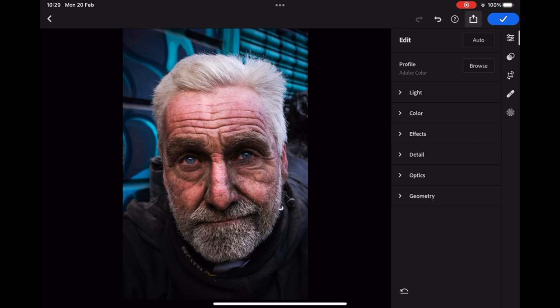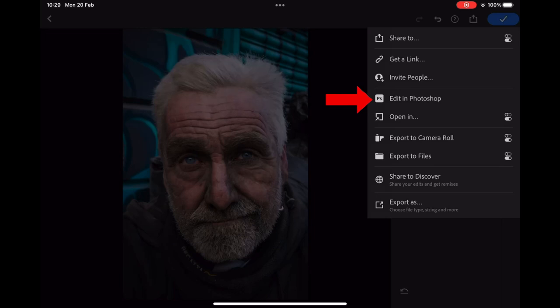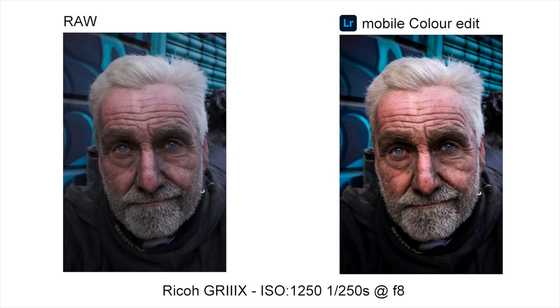I am now happy with the edits and think we have added some drama to this street portrait — it's time to export. Click the box with the arrow pointing up and you have the option to export to Photoshop where, if I was being picky, I would possibly use the dodge and burn tool to lift the eyes and bring down the highlight on the subject's nose. This would be a very minor adjustment so I'm just going to export back to the device and it will be stored in your photo app. I've added here the side by side of the raw image we started with and the edited image so you can see the difference.